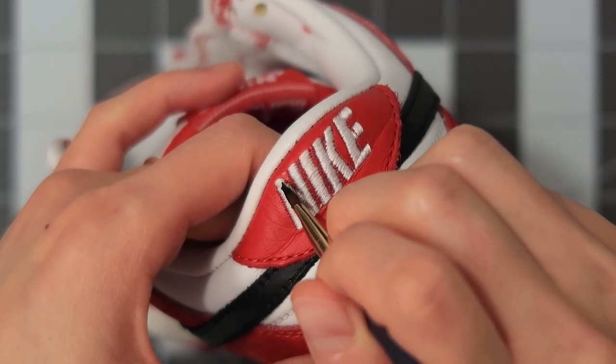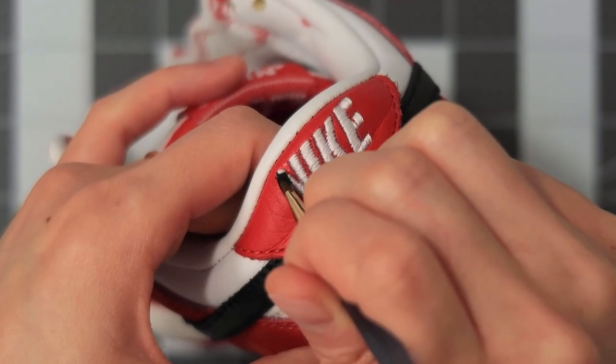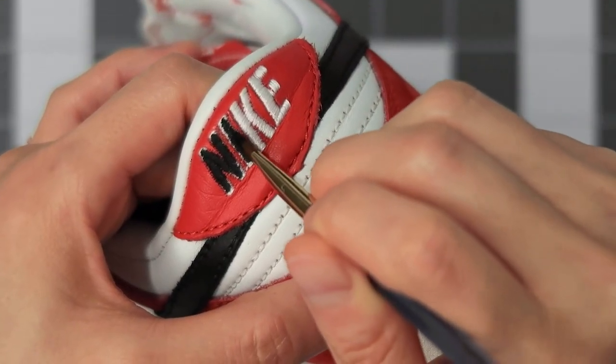For the heel tab, I started off using a paintbrush, lightly dabbing the stitching, and then switched over to a toothpick. You could probably use dye instead of paint, but I went with paint.